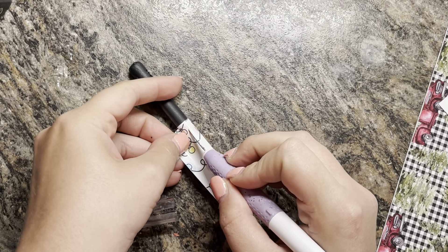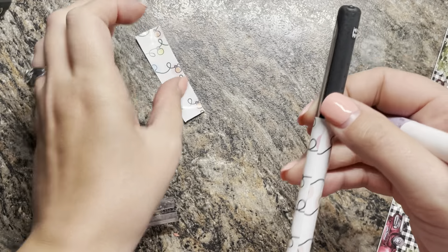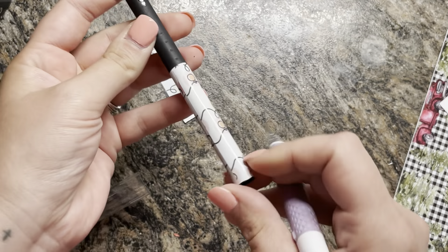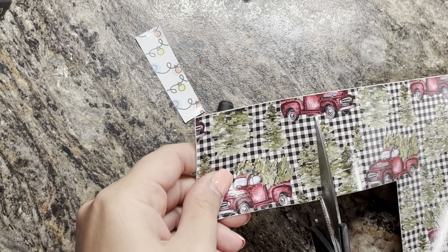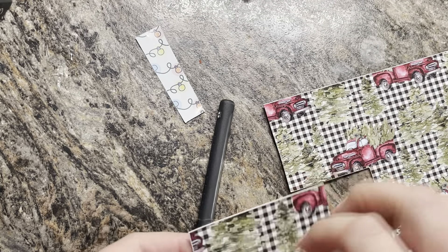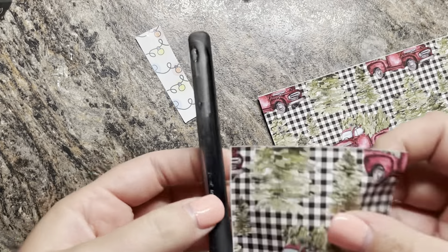Sometimes I'll go in with a craft knife to trim off the excess, but most of the time I just keep wrapping it until it's all the way around the pen. Make sure your edges are pressed down really well, because you don't want any loose edges popping up with the epoxy — that will mess up your vinyl and you'll get sharp parts on it.